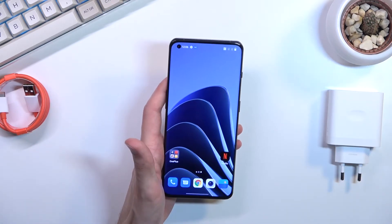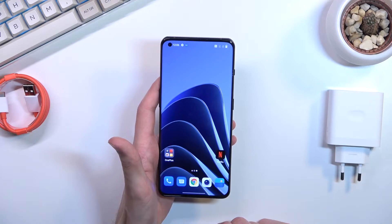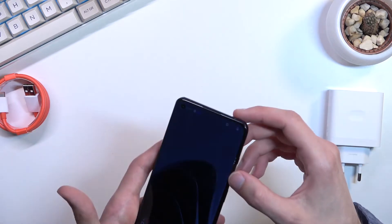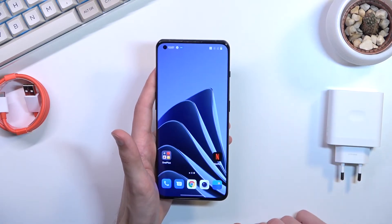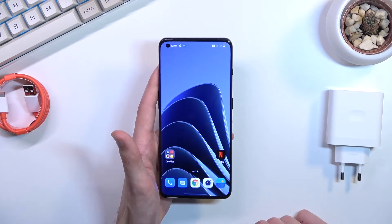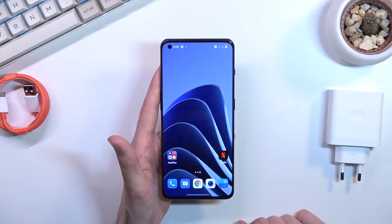Before I move away from cameras, I'll touch on the front one — it's a 32 megapixel wide sensor. I will compare this phone to the Xiaomi 12 Pro because they are super close in comparison, sharing a lot of features and specs at a similar price. Camera-wise, Xiaomi has better cameras because it has all three cameras at 50 megapixels — wide, telephoto, and ultrawide — while this one has only 8 megapixel telephoto and 48 megapixel wide. Front cameras are the same.